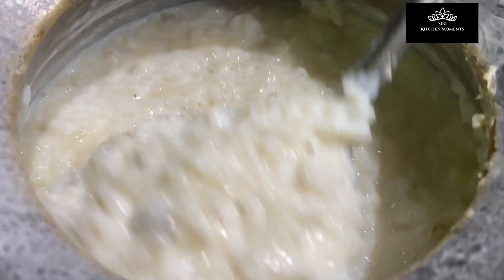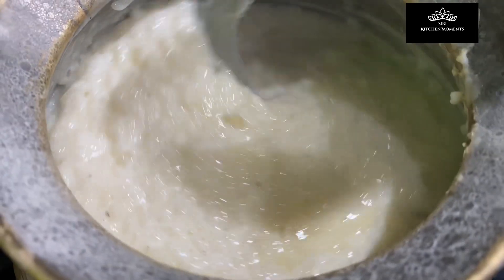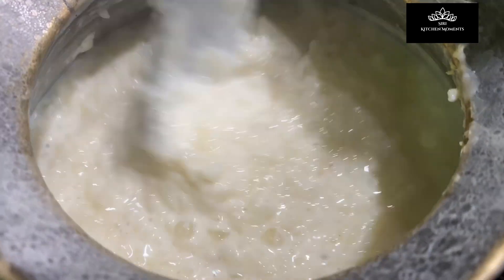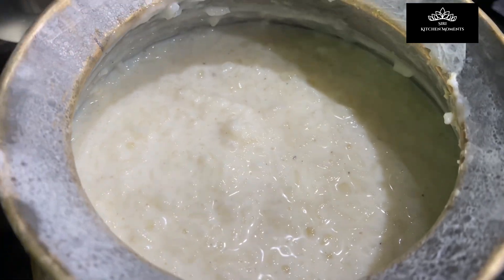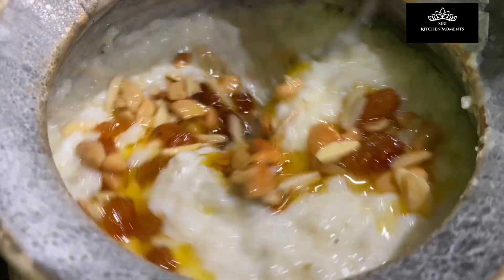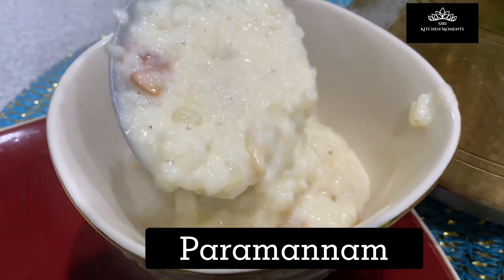Now it's time to add the melted and strained jaggery. Note that the melted jaggery needs to cool down completely before adding, and add it only after the rice and milk pudding is off the flame. Add the melted jaggery and mix everything well. Now garnish with the ghee-roasted dry fruits and nuts, combine well, and our traditional, ultimately delicious Parmanam is ready to be offered to God and for all of us to indulge in.